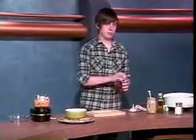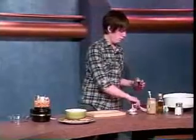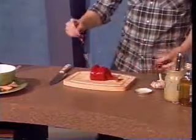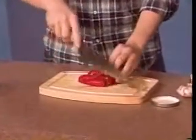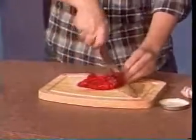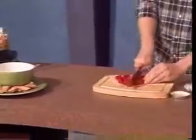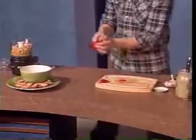Then we're going to take one of our roasted red peppers. You can just buy these at the store. Drain off most of the liquid — you don't want to get that everywhere. Put that on your cutting board and just do a real coarse chop. Not necessarily too fine, just small enough so you can fit it in the food processor.